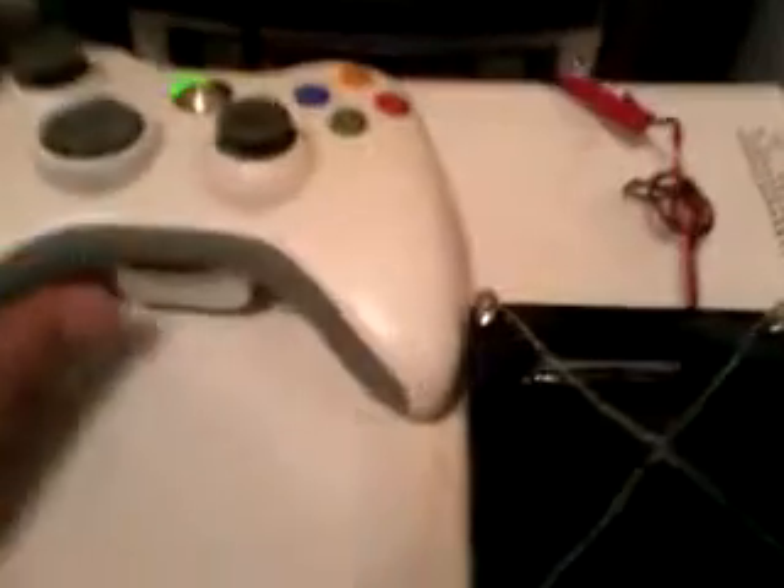I also fixed the DVD drive from getting stuck — it was getting stuck before. Now it's coming out and going back in fine. It's all okay now, there's no fault with this anymore.